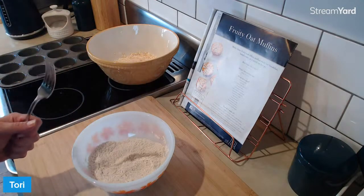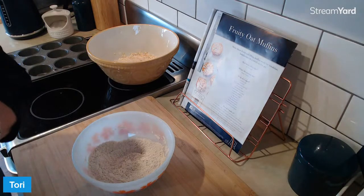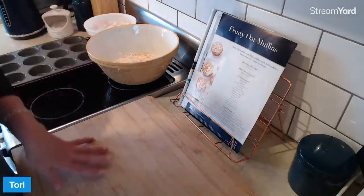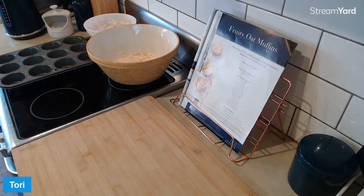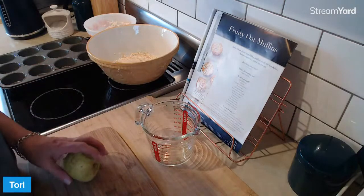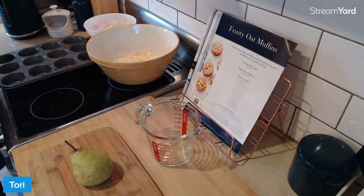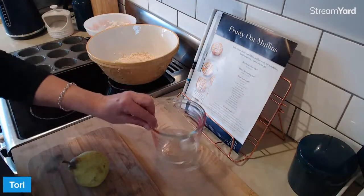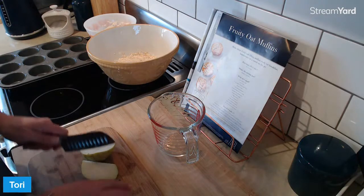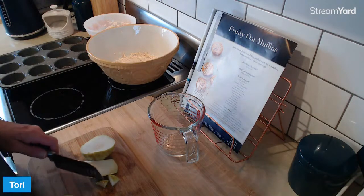So that looks nicely mixed. Let's get some of the fruit happening. We basically need one and a half cups of apple, pear, and carrot. I just added up the three ingredients, and I thought the easiest thing to do is just get a cup that has a one and a half cup measure, and I'll just keep chopping things up till it's full. We don't muck around in this kitchen. Keep the skin on. I wouldn't be worried about peeling or anything like that. It's all good. In fact, it's good for you.